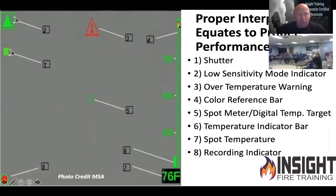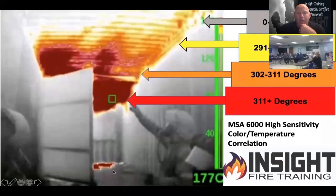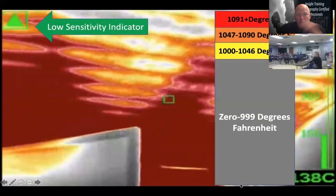There's a color bar on the right-hand side. What I don't like about this camera is how tight the colors are. In high sensitivity, the colors are only about 9 to 19 degrees apart: 0 to 291 is all grayscale, 291 to 302 is yellow, 302 to 311 is orange, then all red. You hardly ever see yellow — it goes gray, white, red too fast. In low sensitivity, 0 to 999 is all grayscale, then at 1,000 degrees you start to see yellow in 50-degree increments. You can melt aluminum at 1,070 — don't you think we need a warning before that?